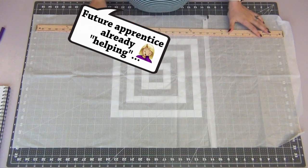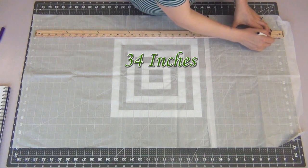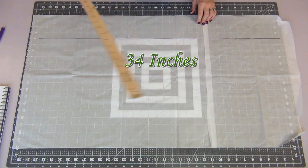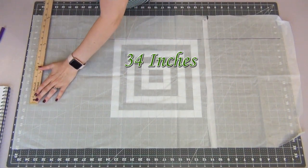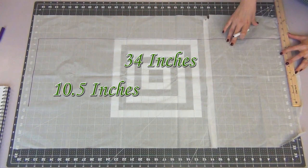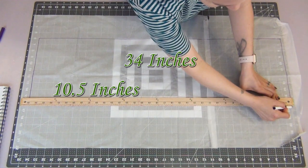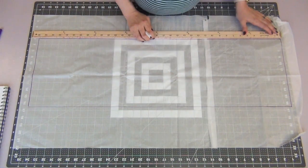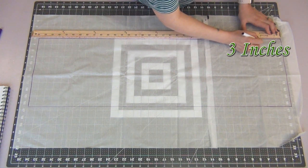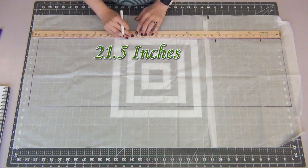We're going to sketch our pattern. The first thing I'm going to do is draw a line 34 inches long, and from here I'm going to draw a rectangle where the small sides measure 10.5 inches long. I'm using tissue paper, but you can use anything you have on hand — tape together regular pieces of paper, newspaper, cardstock, anything at all. Starting back with the first line, I'm going to mark my 3 inches, my 9.5 inches, and my 21.5 inches.